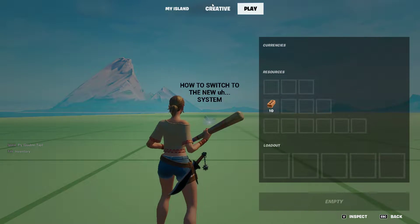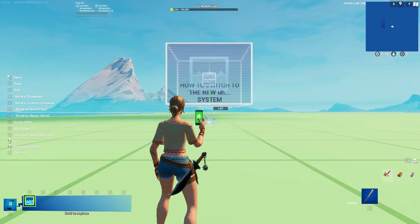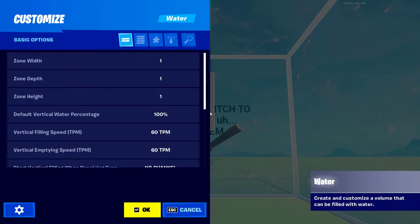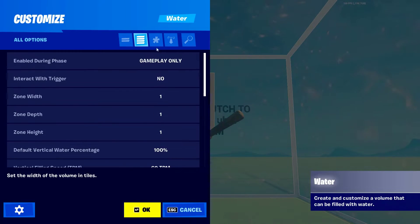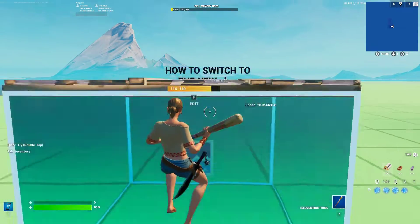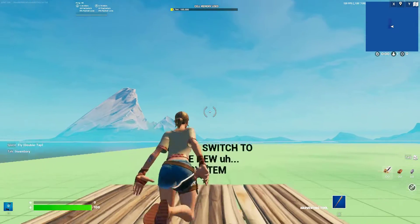Let me show you how. First, you'll need the water device. Then you'll need to set Enable during phase 2. You can build whatever on the water surface, but not in the water body. Delete the water when you're done, and that's it.